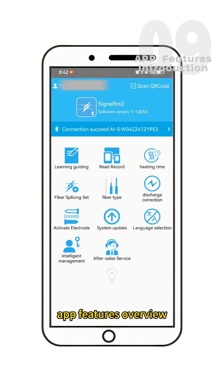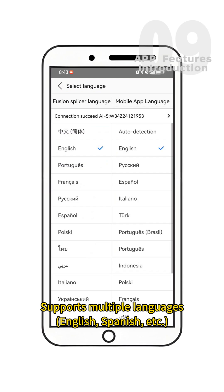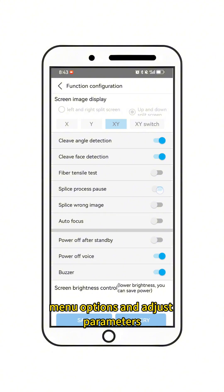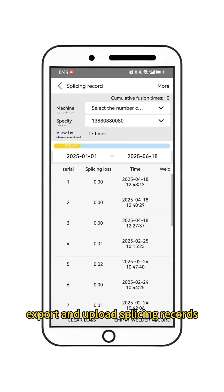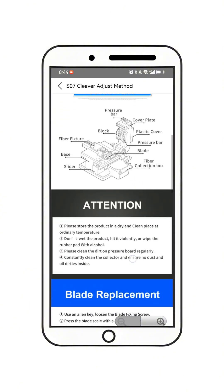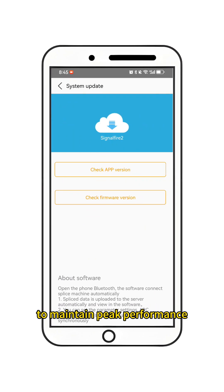App features overview: Language selection supports multiple languages including English, Spanish, and more. Splicing settings allow you to enable or disable splicer menu options and adjust parameters. Record access lets you export and upload splicing records. A Tutorial guide provides step-by-step instructions for using the splicer. System updates allow you to remotely upgrade the splicer system to maintain peak performance.